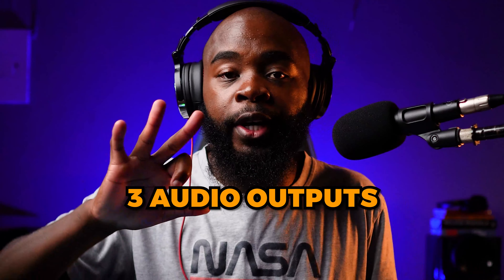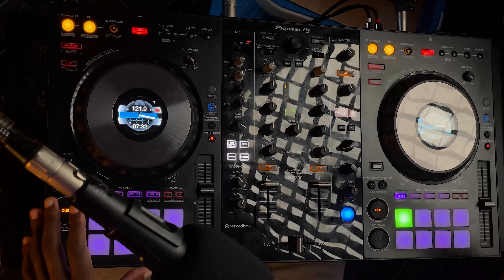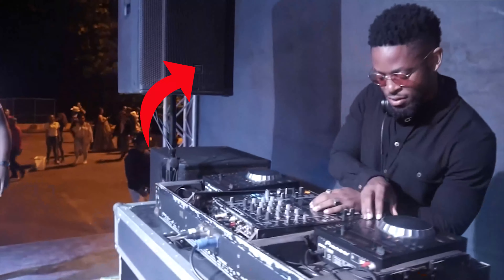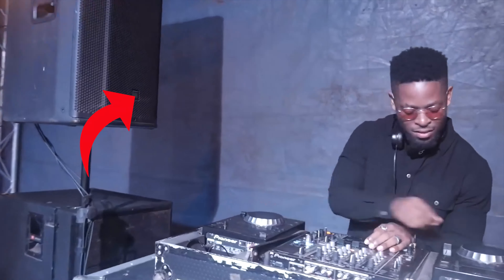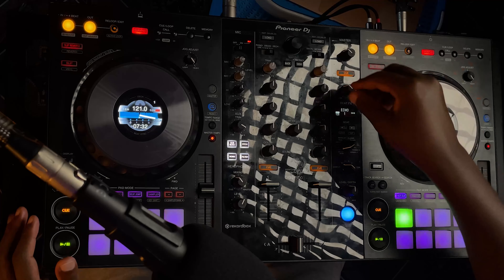In a typical DJ set there are three audio outputs. The first one is the master, which is the one that the audience hears — so when I play a song, that's what you guys hear. The second one is the booth output, which plays the same thing as the master but the speakers are usually in the booth with the DJ, hence the name booth output. The volume of the booth can be controlled separately from the master and it's solely for the DJ to hear what he's playing.